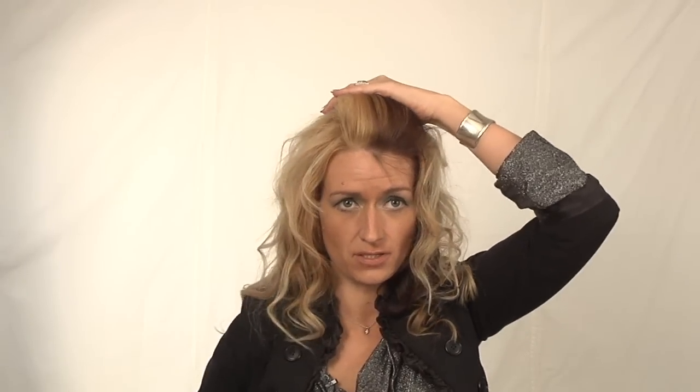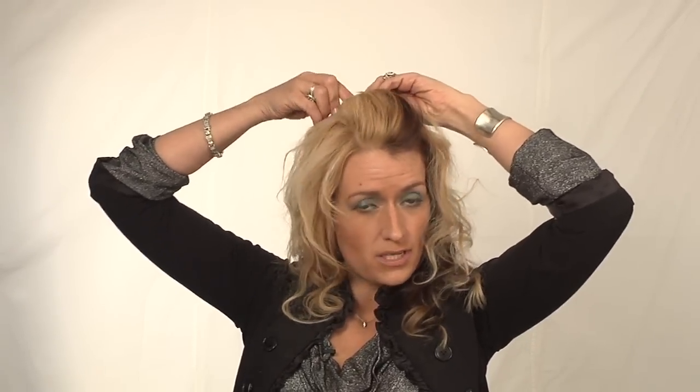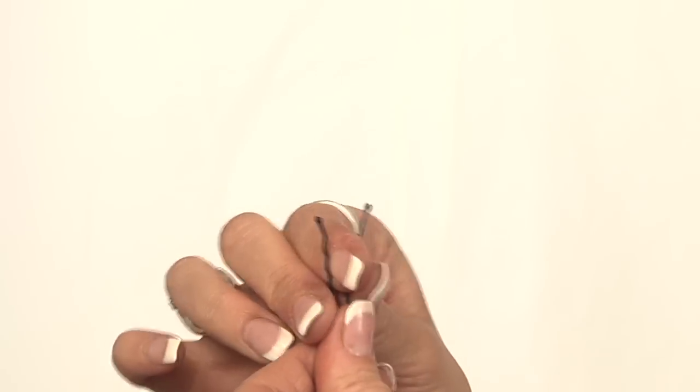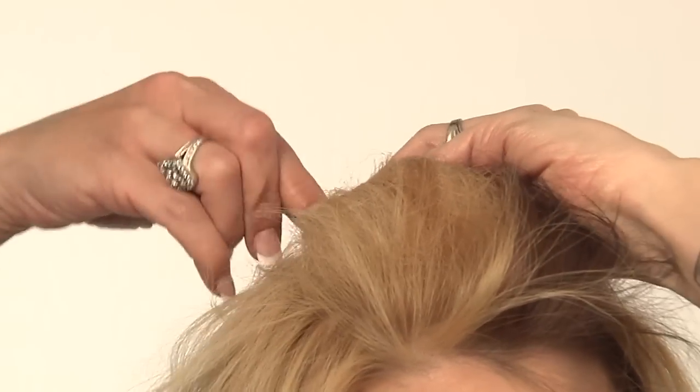This is actually called a French lacing right over the top of it. Normally you do it with a brush, but since I have my comb out, it's really easy and you can do it with that too. So what I'm going to do is take my bobby pin and pin it in the opposite direction. This hair is going back, so this bobby pin is going forward. I always make a little V in my bobby pin to get it open, and I pull it up and push it forward.